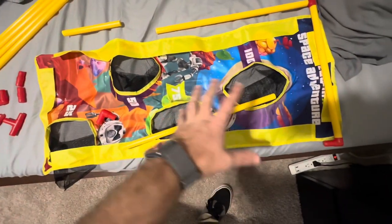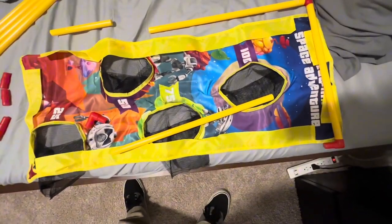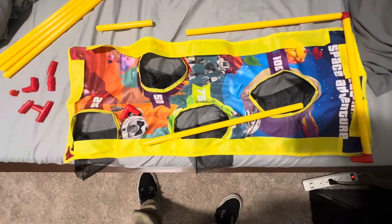Some assembly is going to be required to put this little target together, but we're going to get this put together real quick and show you guys what everything looks like.